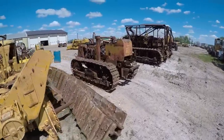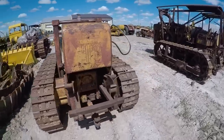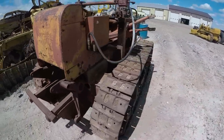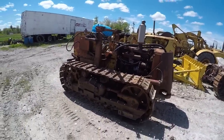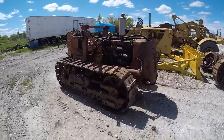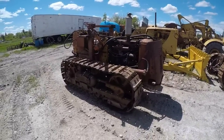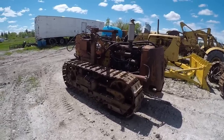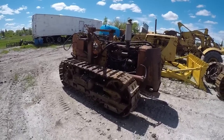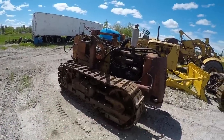This is the International TD9. So we've got some IH stuff and some Cletrack stuff — we're not just pure Caterpillar. The International TD9 did have a loader on it, but we're getting rid of the loader and it's just going to be a drawbar tractor. It runs, but it's way down on the list of projects.